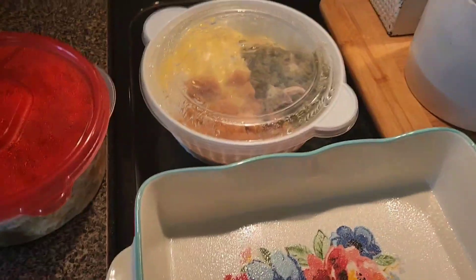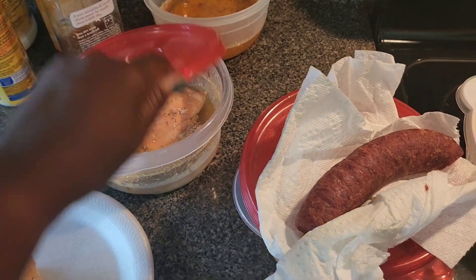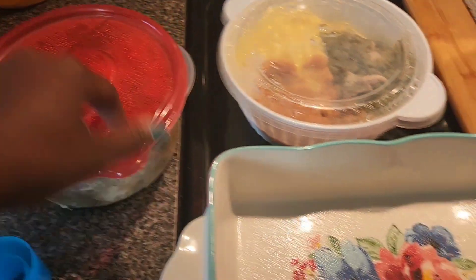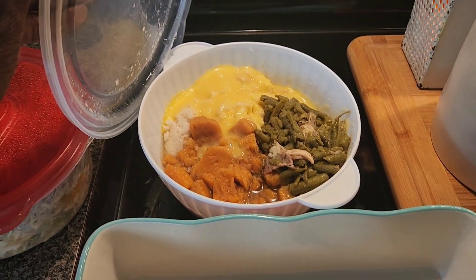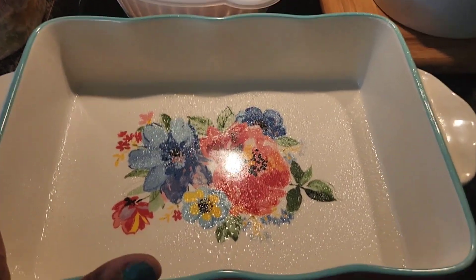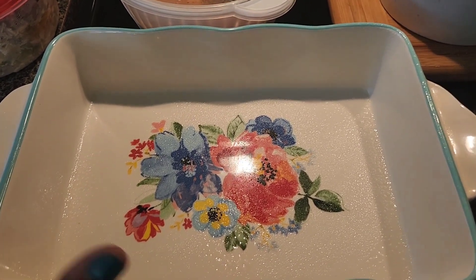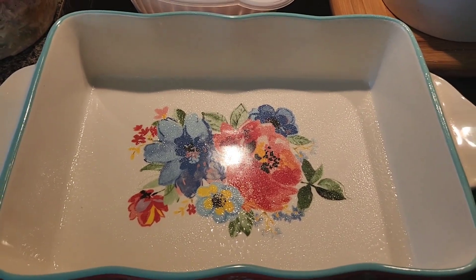Tonight's dinner is going to be leftovers. I have leftover sausage, a chicken patty, fajita stuff, and a container with green sweet potatoes, rice, and gravy. I'm going to try to make a casserole with some biscuits or crescent rolls from the icebox. I don't know how it's going to turn out, but I said let me record it so y'all can see just in case it is good.